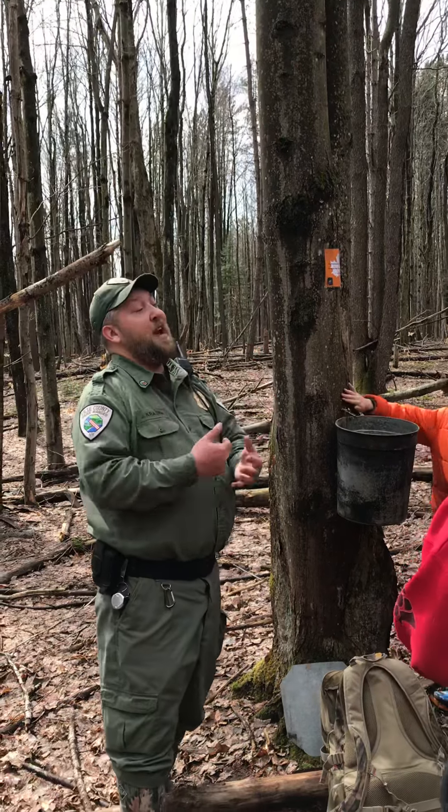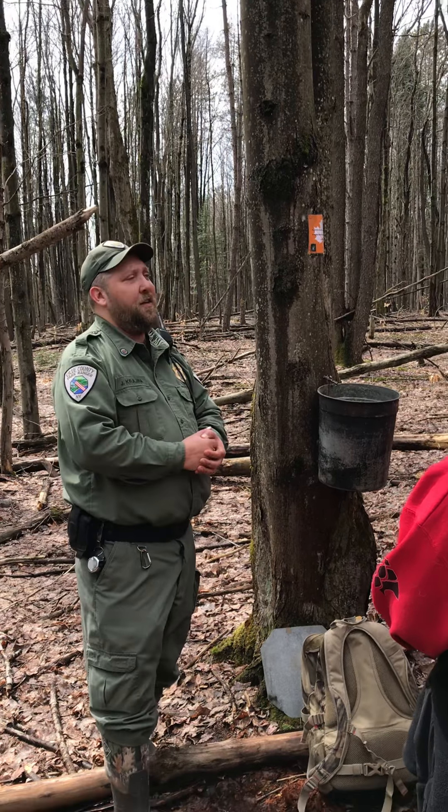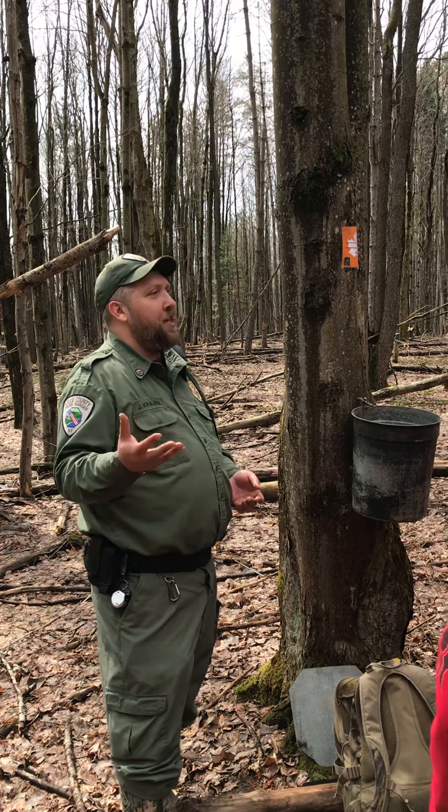As we said before, many folks may not have heard of this. Native Americans were the first ones to figure out that you could take sap from a maple tree and turn it into a nice sugary delight.